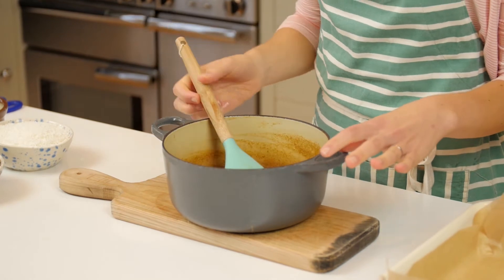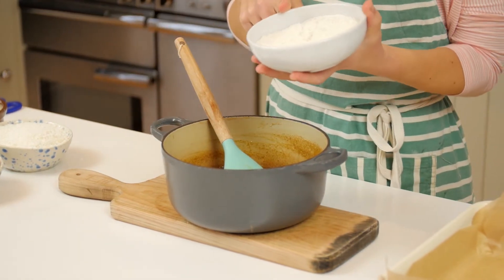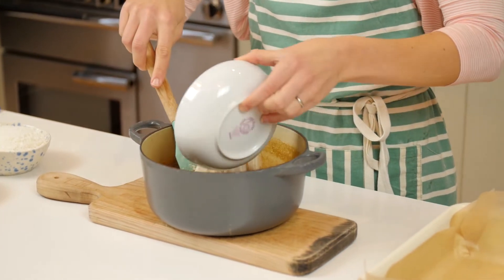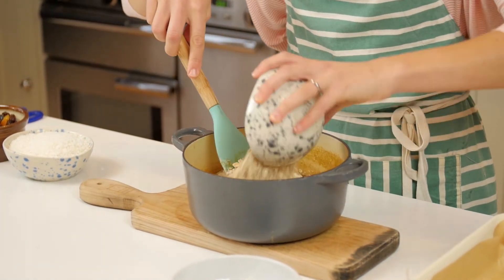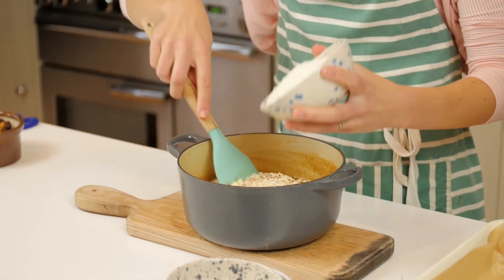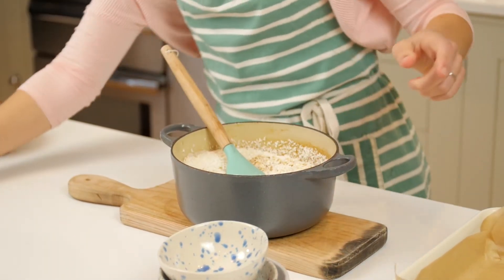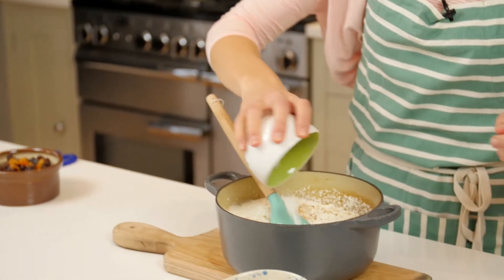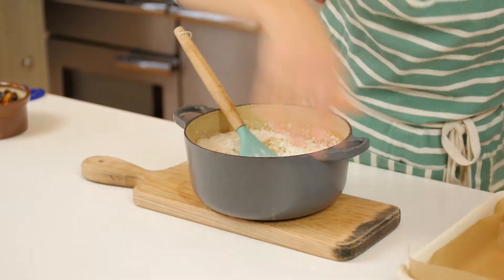I've got five ounces of self-raising flour, which is 125 grams. I'm going to put that in first, and then I've got the same of oats — 125 grams or five ounces — and the same of desiccated coconut. Those are my three main dry ingredients, along with half a teaspoon of bicarbonate of soda.